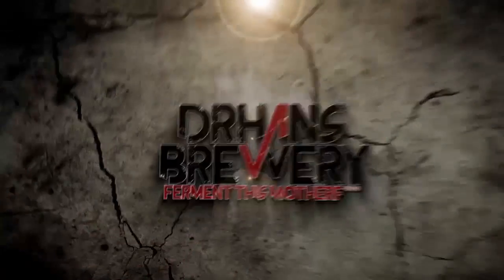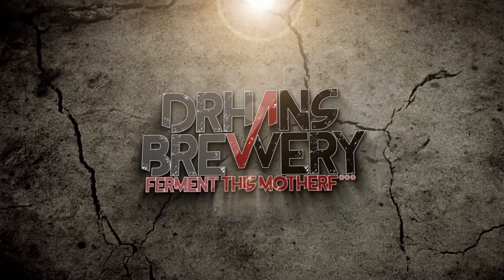Am I screaming? Ask the doctor about beer and homebrewing, episode 5 — let's kick it! I'm Dr. Hans, this is Dr. Hans Brewery, my channel about beer and homebrewing.